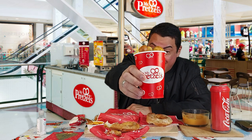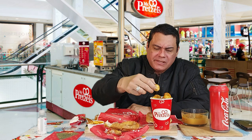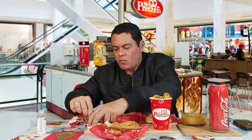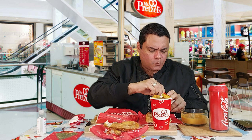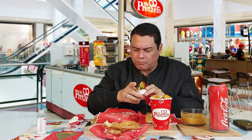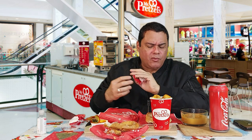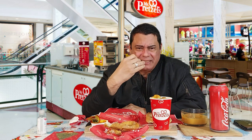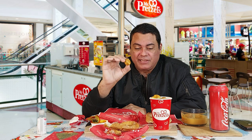Pretzel bite! Oh my god! I like the pretzel bite. You know what it tastes like? You see the size, right? It tastes like — the texture and feeling is almost like the crazy bread from Little Caesar's, but in a smaller size. Not bad at all!